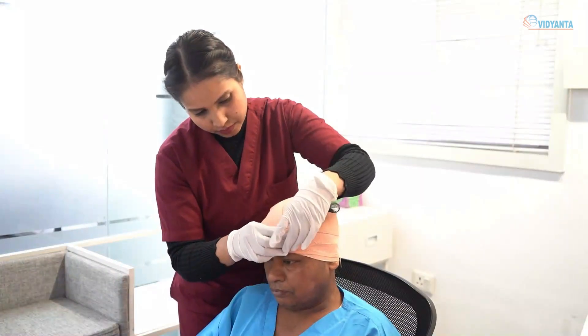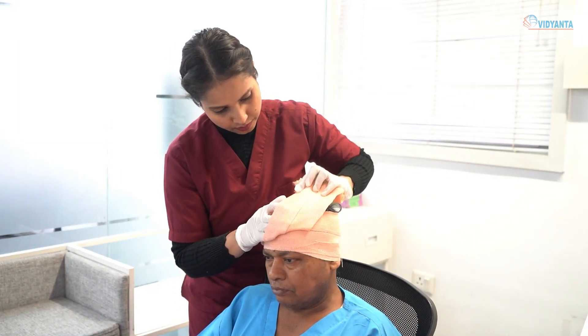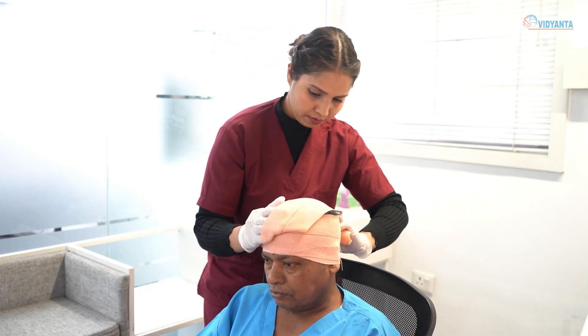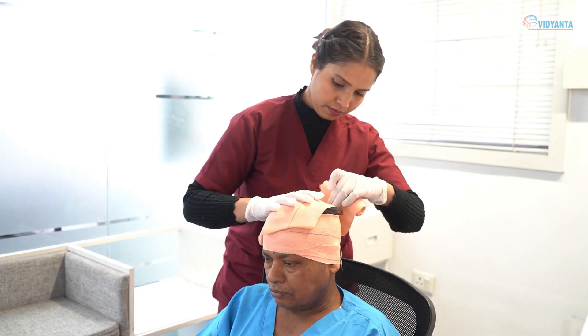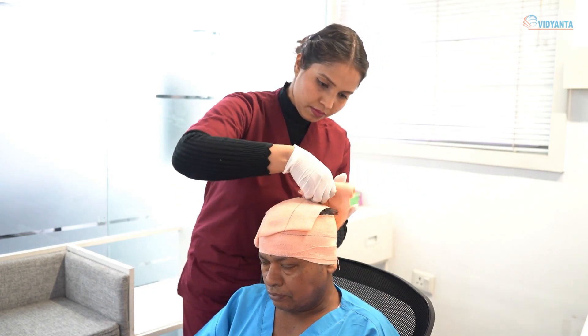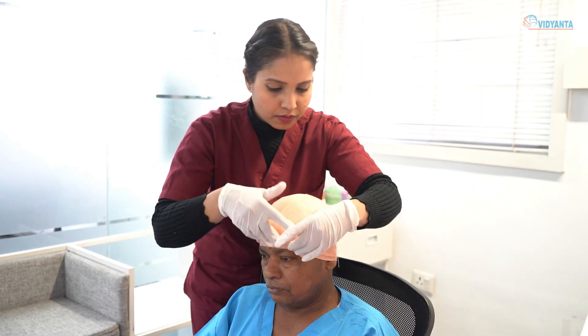This bandage is then brought back over the scalp. Ensure that each turn of bandage covers two-thirds of the previous turn. Cross it again at the back and fix using the encircling bandage, then turn back over the scalp to the opposite side at the center line.